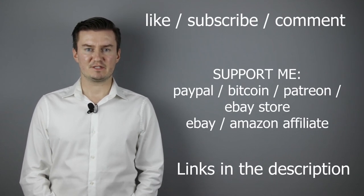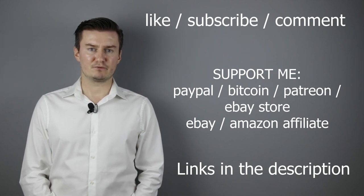If that's the case, please like this video, subscribe to my channel, send me a donation or buy a camera or lens from my eBay webshop. Links are in the description below. If you have anything to add to this video, share it in the comment section below. Thank you very much for watching and see you next time in my other videos.